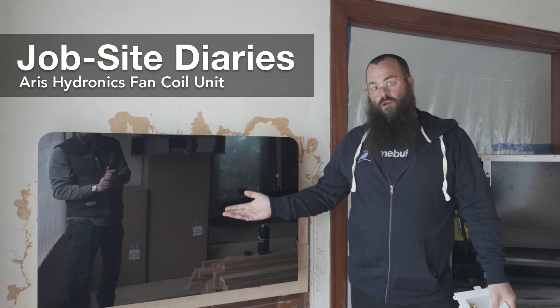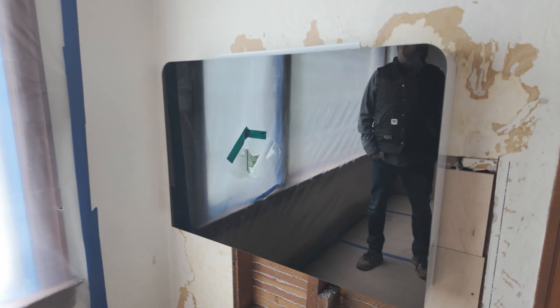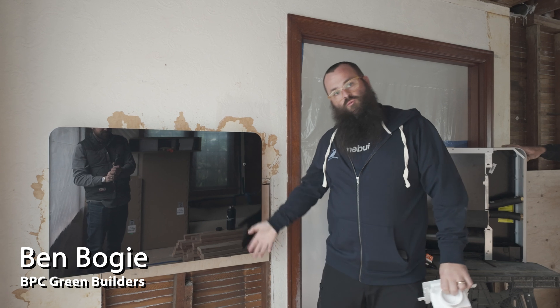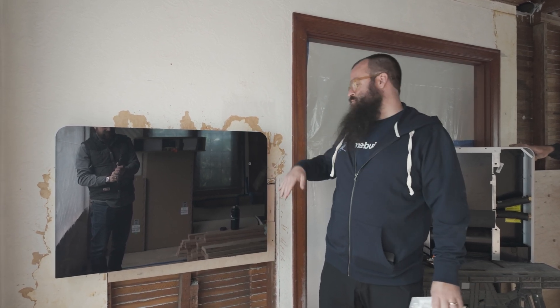What I have next to me here is a fan coil unit — a console format fan coil. What this is going to do is take water brought to it from an air-to-water heat pump, either cool or hot, and run it over a coil inside using a fan to distribute it throughout the room.